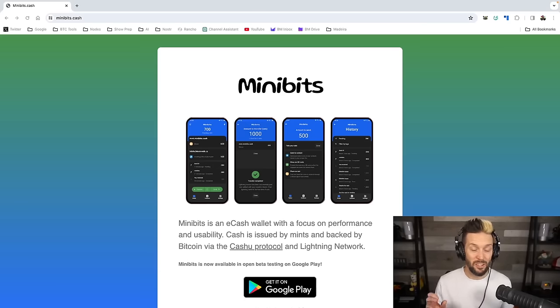You're effectively getting either no fees if you're spending from within the same mint — every transaction is instant and free — or if you're sending from mint to mint or from mint to a Lightning wallet, you're only getting the negligible Lightning fees as opposed to any on-chain Bitcoin fee. So fees are anywhere from zero to very small amounts on Lightning. I will say before we dive in that this stuff is still very early days, so use very small amounts and use it as a learning tool, not as a primary method to store value.